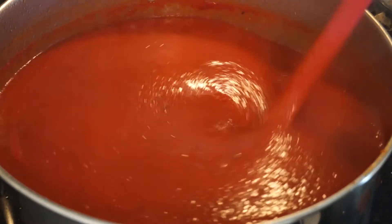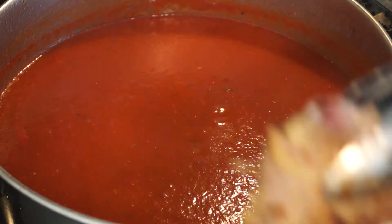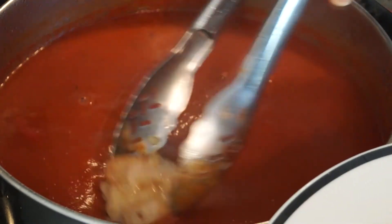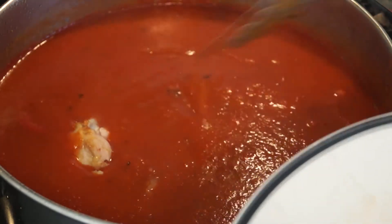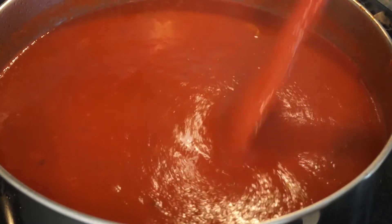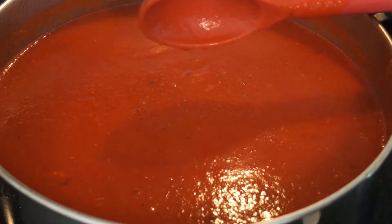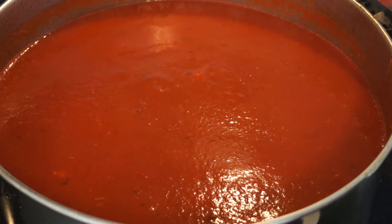My sauce has started to simmer. Now I'm going to add the chicken back in — the chicken is nice and brown. Just send them all in. Now everyone's in there, give it a stir around. This is going to cook for about an hour and a half. Reduce the heat to medium low and put your lid on so it's tilted and not completely covering the pot. Stir occasionally.